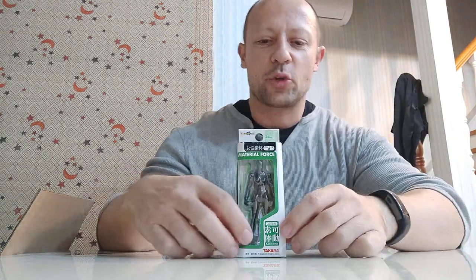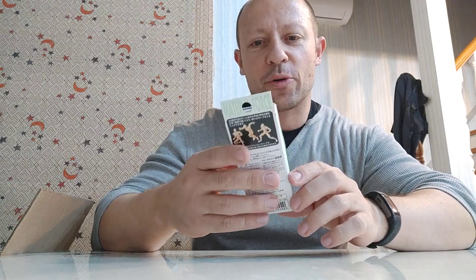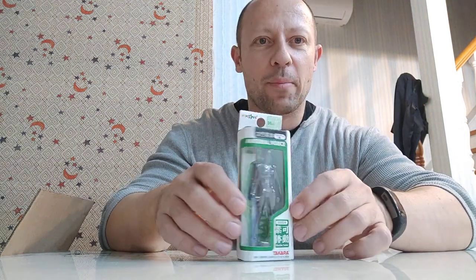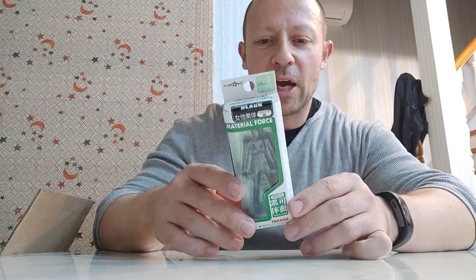Welcome back awesome Action Toy fans and subscribers. I'm looking at a Takara Microman, it says Material Force, which is a 1:18 scale blank figure. This is a female one and it says Microlady Weger Black, all in black blank figure. I'll be comparing this to some other blank figures as well to see how it compares to them.